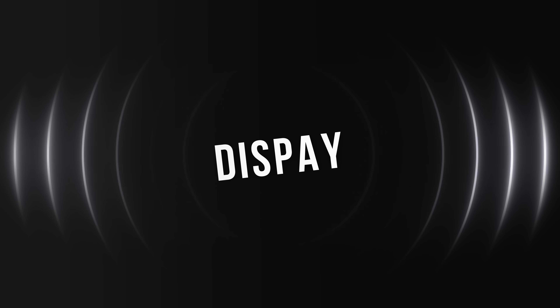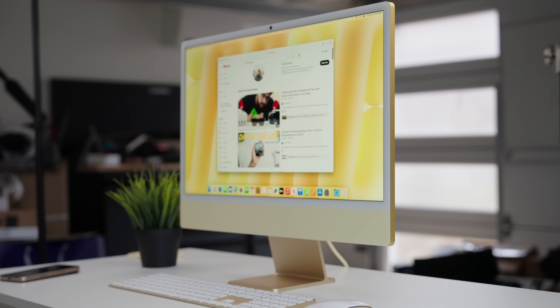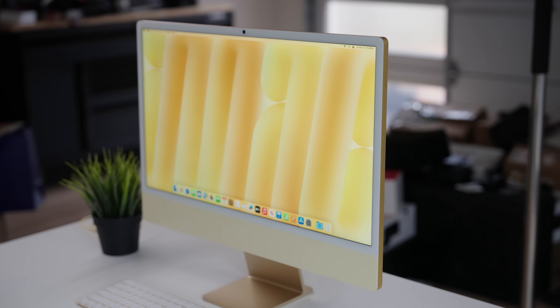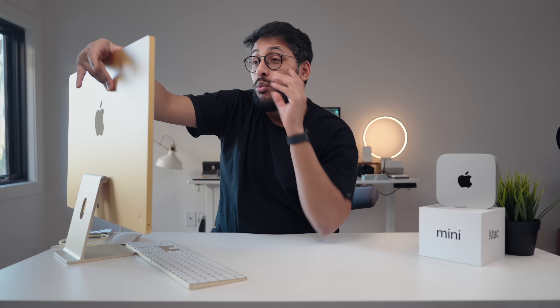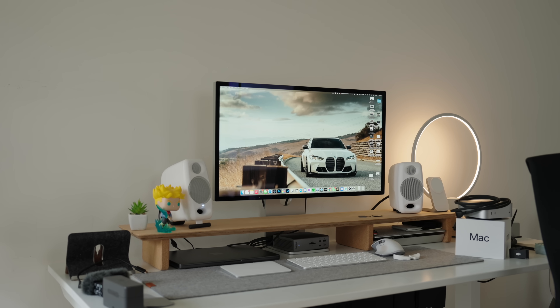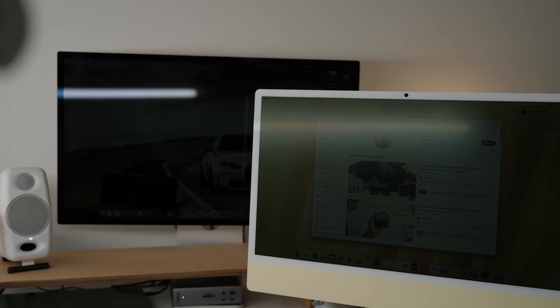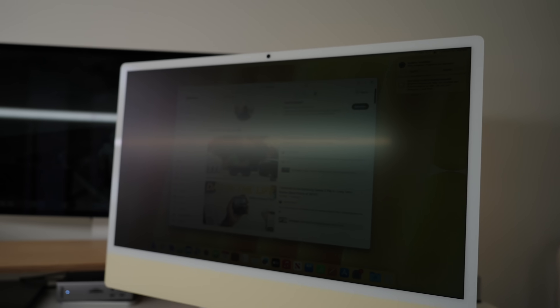Where the iMac hits back is the display. For the money you're paying, it's phenomenal. If you wanted a comparable 4.5K to 5K Retina display with nano texture from Apple, you're looking at about $1,900 for the Apple Studio Display — and that one is 27 inches versus this 24-inch panel. You're getting about 85% of the same screen for a fraction of the cost. The nano texture is fantastic and the point goes to the iMac.